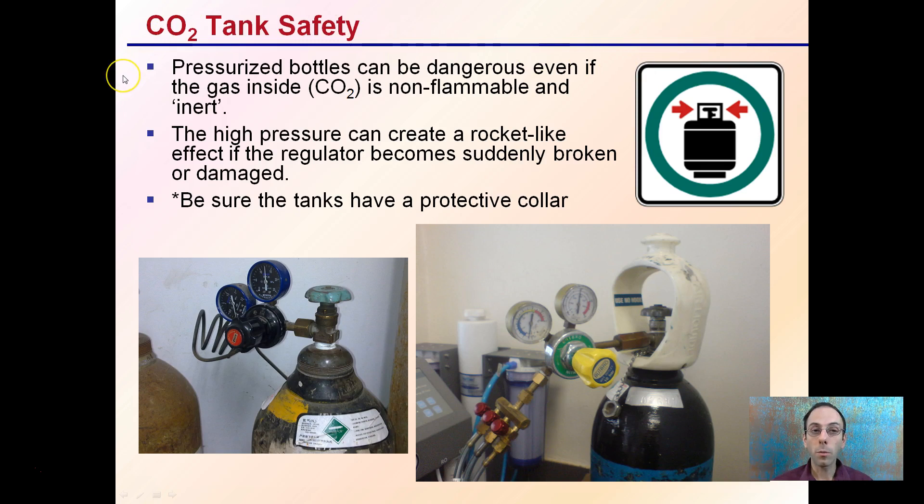CO2 tank safety: pressurized bottles can be dangerous even if CO2 is non-flammable and essentially inert. The high pressure can create a rocket-like effect if the regulator becomes suddenly broken or damaged. Be sure tanks have a protective collar — this tank here without one would be unsafe. If this valve were to break, it could create a very dangerous situation. You want that protective collar over the tank to reduce the chance of dangerous conditions if it were to fall over, break, or get damaged.